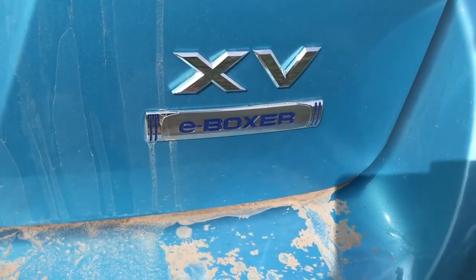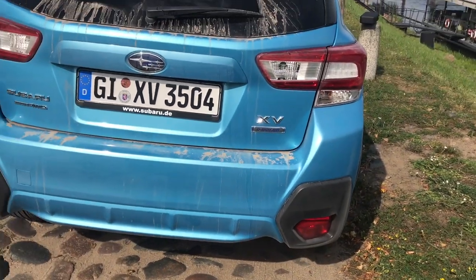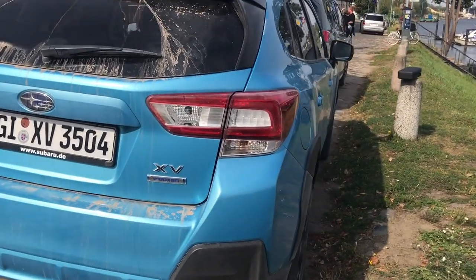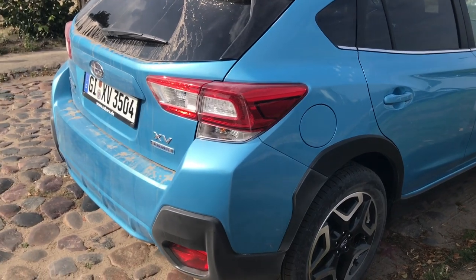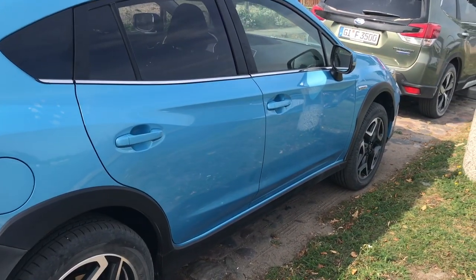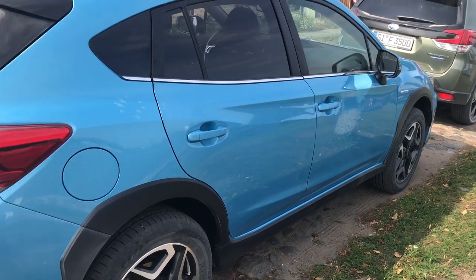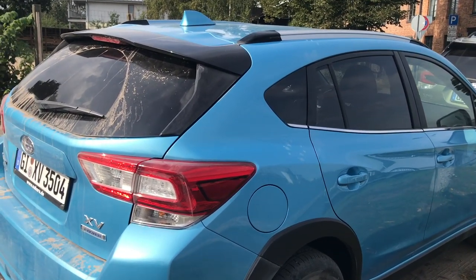The batteries are actually underneath the boot floor, so there is a compromise with boot space in that regard. There's no space-saver spare wheel — it will be something like a tire puncture repair kit. We've got the e-boxer badge on the XV. For any American viewers watching, unfortunately the e-boxer is not coming to the US, as you have your own plug-in hybrids. That is the XV — very impressed by it. It drives very well, it's a very fun and relaxing car to drive.